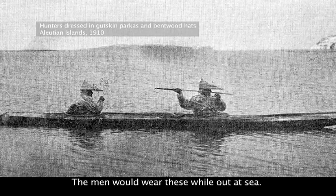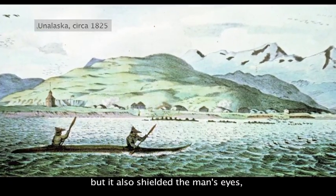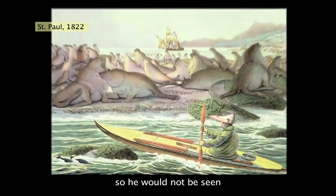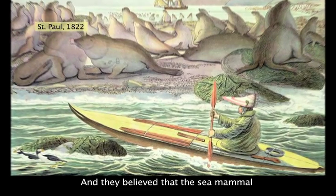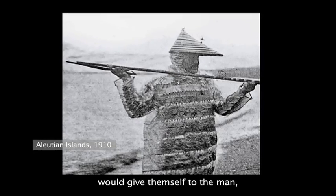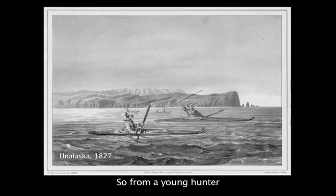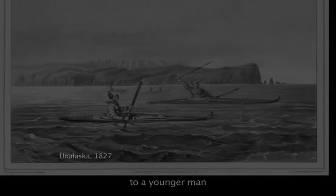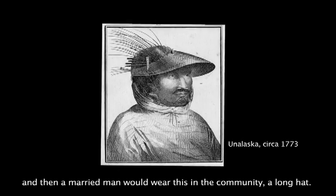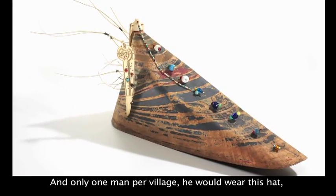The men would wear these while out at sea, around the water, so it would reflect the sun but also shield the man's eyes so he would not be seen by the sea mammal. They believed the sea mammal would give himself to the hunter with the most elaborate hat. From a young hunter to a married man, a long hat would be worn in the community — only one man per village would wear this hat. He would be the chief.